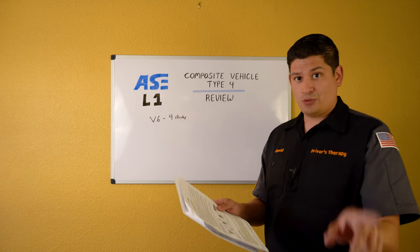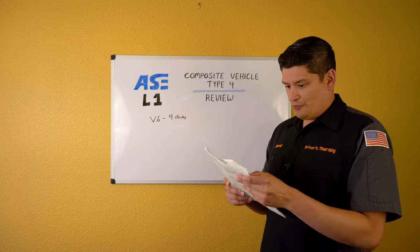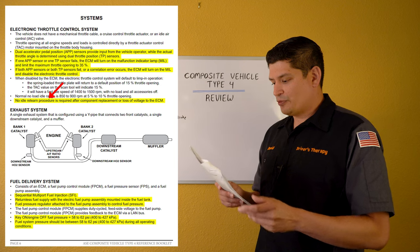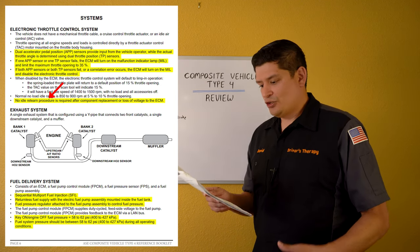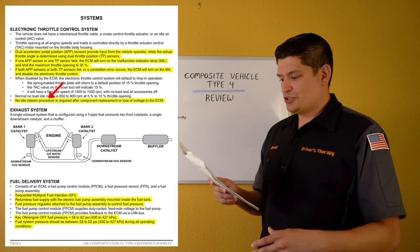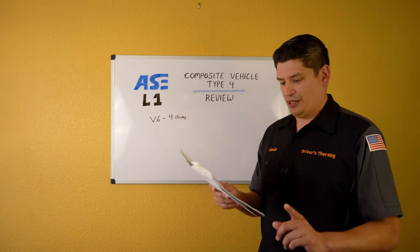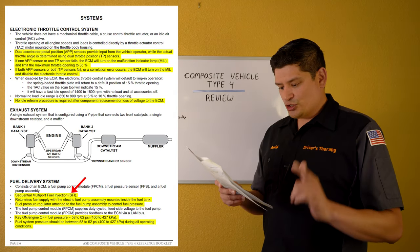No idle relearn procedure is required after a component replacement or loss of voltage to the ECM. Remember that.